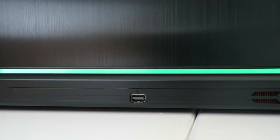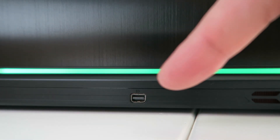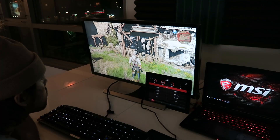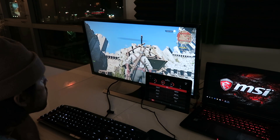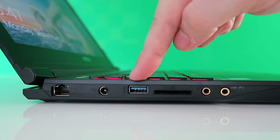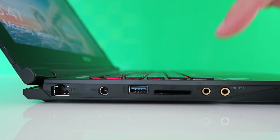Connectivity is really the strong point of the Phantom Pro. On the back, it has a Mini DisplayPort 1.2 to connect with convenience to an external display, up to 4K 60Hz ready. On the left side, you have an ethernet port, charging port, USB 3.0, SD card reader, and headphone/microphone audio connections.